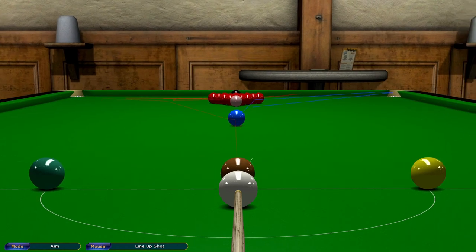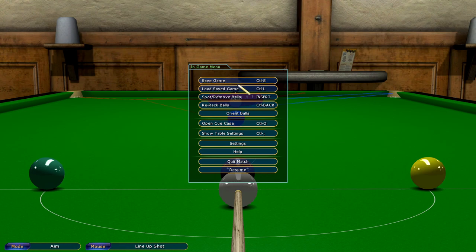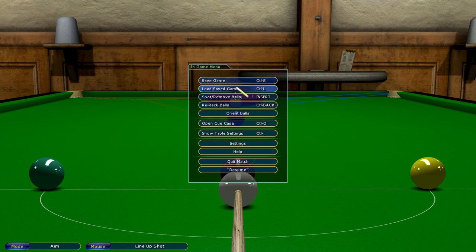Now you have the tracking lines, but don't worry about that. We now have to load the shot that we want to play. So we go Escape, Load Save Game, click on the line-up. Now you won't have this necessarily — if you want me to send it to you I can, or you can set it up yourself.